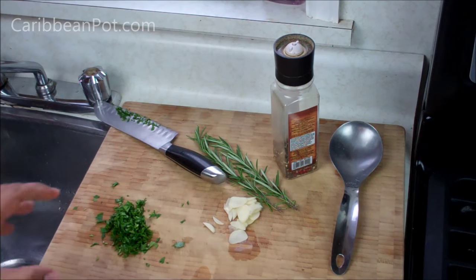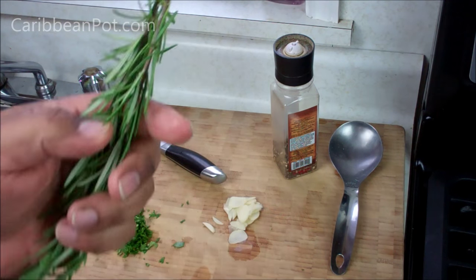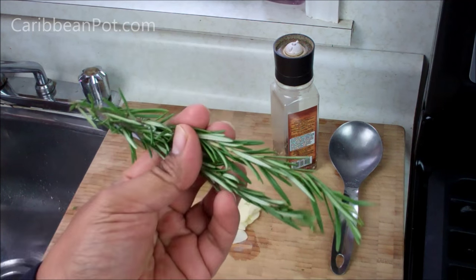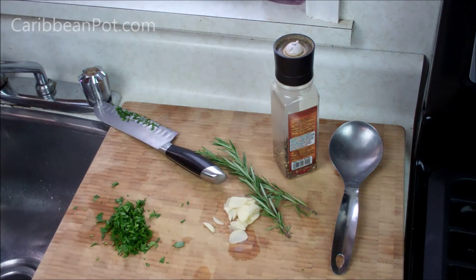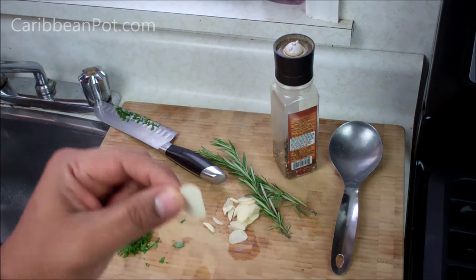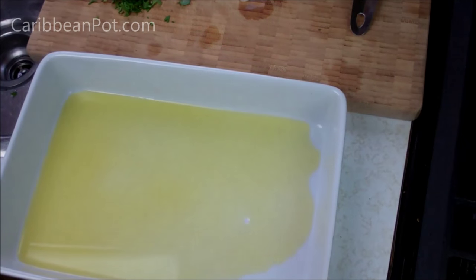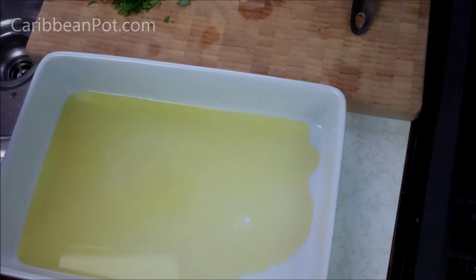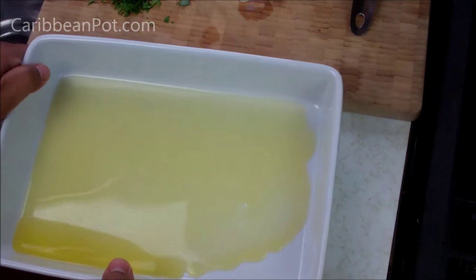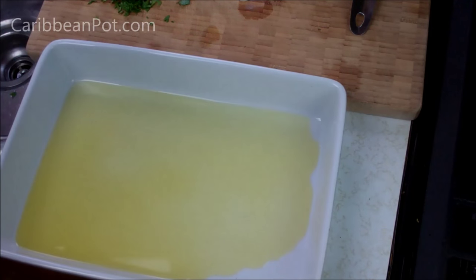I'm just prepping my stuff. I've got some chopped parsley, a couple big sprigs of rosemary — and if rosemary isn't your thing, fresh thyme would work great too. I've got some black pepper and one large clove of garlic sliced very thin. My oven is preheating to 400 degrees Fahrenheit, and I went in with a healthy dose of olive oil in my baking dish. I want to stick that in the oven for about five to six minutes to let the oil heat up and the dish become nice and hot.